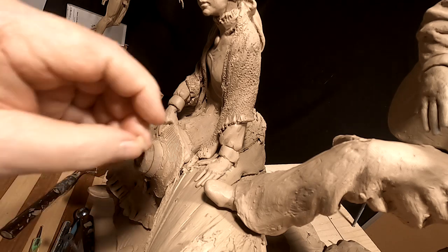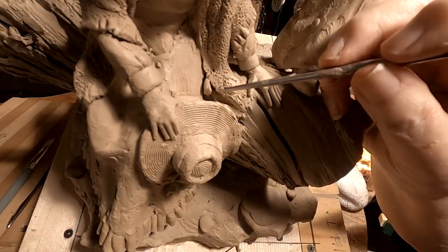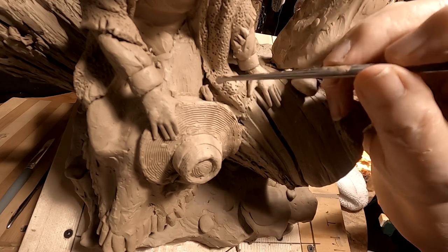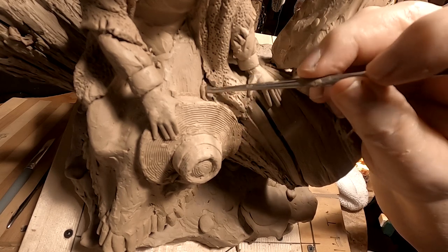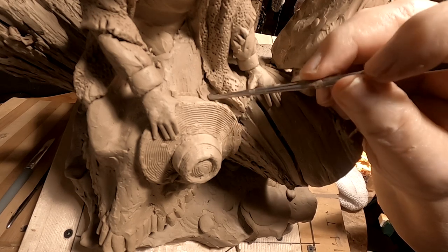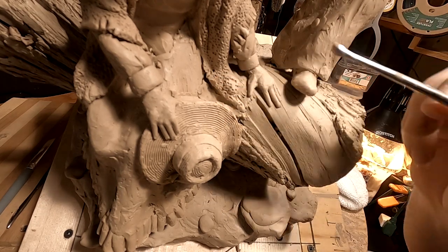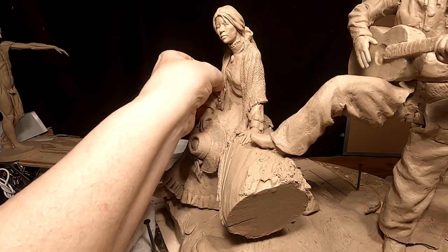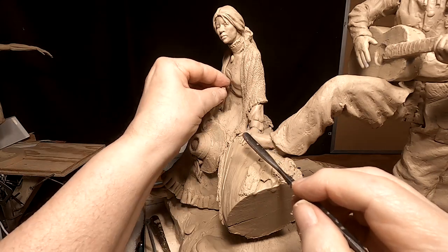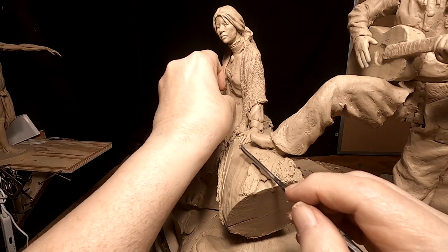When you want to pull away a mold, I gotta take out that deep cut where her dress meets the log. I think I spend almost as much time filling in areas as I do sculpting the areas. There's a real deep recess behind here and I gotta fill that in. I also filled in underneath her arm so there's no undercut there.